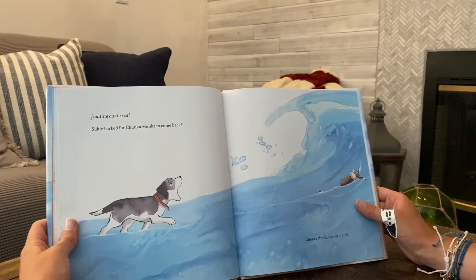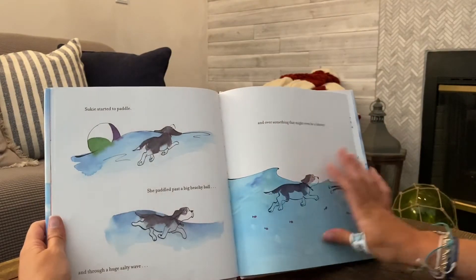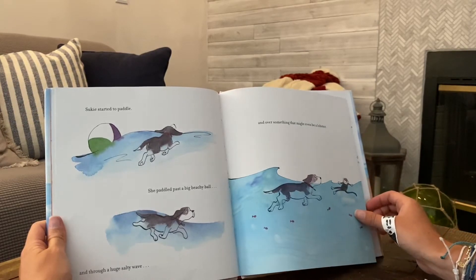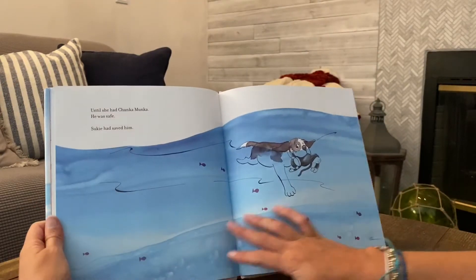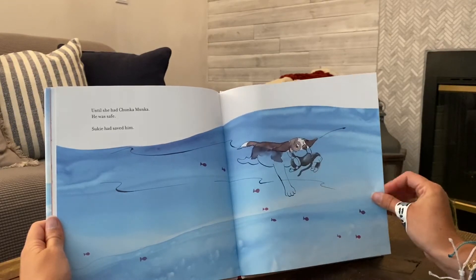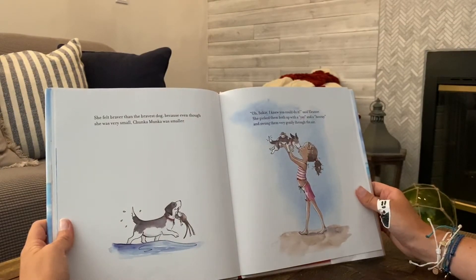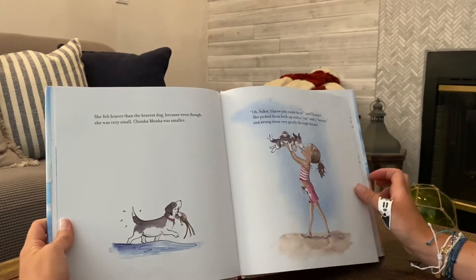Suki barked for Chunkamonka to come back. Chunkamonka started to sink. Suki started to paddle. She paddled past a big beachy ball and through a huge salty wave and over something that might even be a lobster — until she had Chunkamonka and he was safe. Suki had saved him. She felt braver than the bravest dog, because even though she was very small, Chunkamonka was smaller. Oh Suki, I knew you could do it, said Eleanor. She picked them both up with a yay and a hooray and swung them very gently through the air.